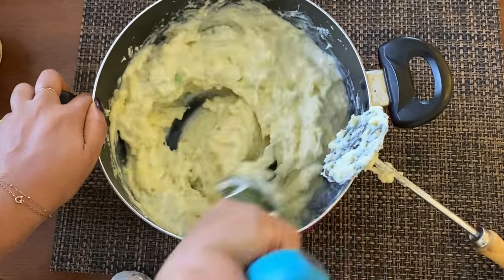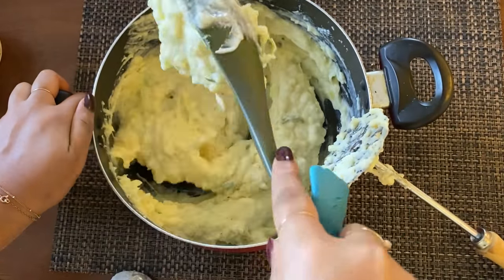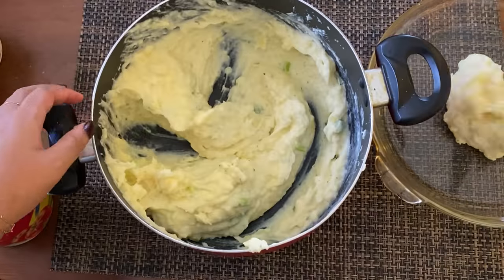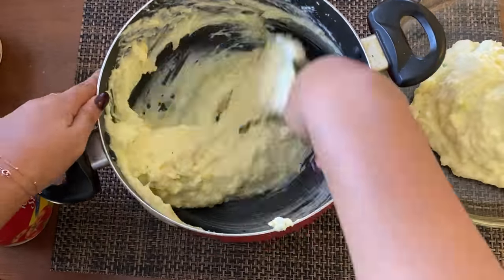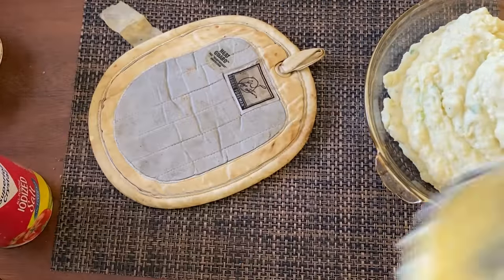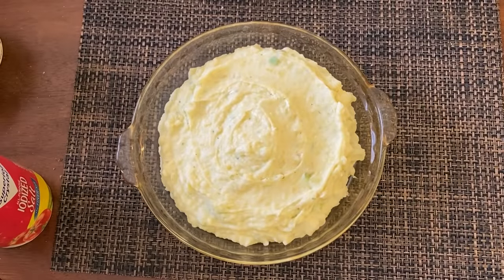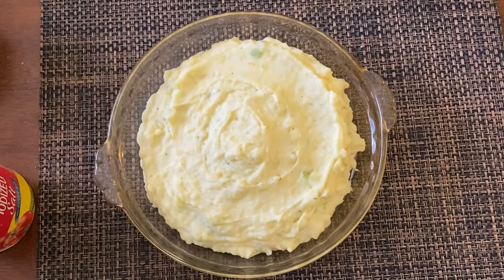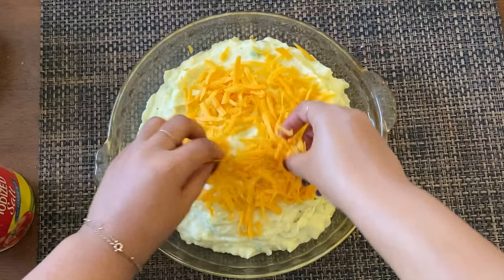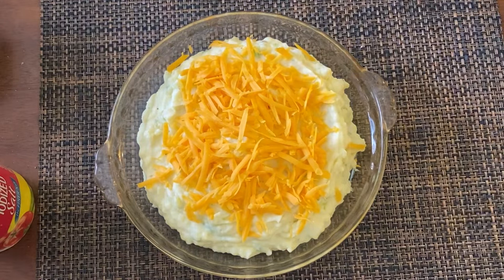At this point I'm just adding milk and folding it in until I get the exact consistency I want. Once it starts looking nice and smooth, I'm ready to plate it. I went ahead and put it in a nice round glass dish — this is just for presentation purposes. You can eat it out of the pot if you want; I'm not judging. But I decided to put it in this nice glass bowl for presentation and because I'm making a video.